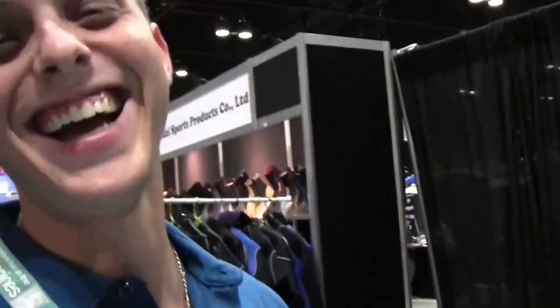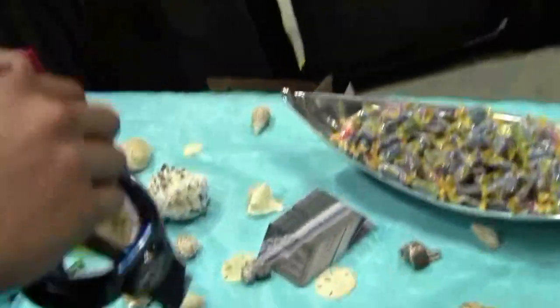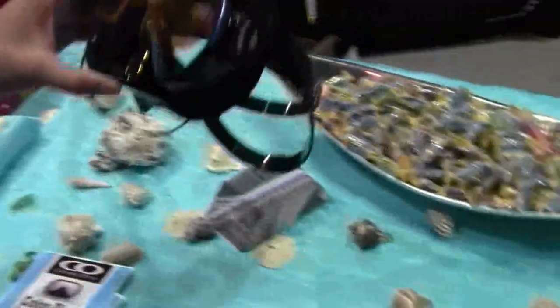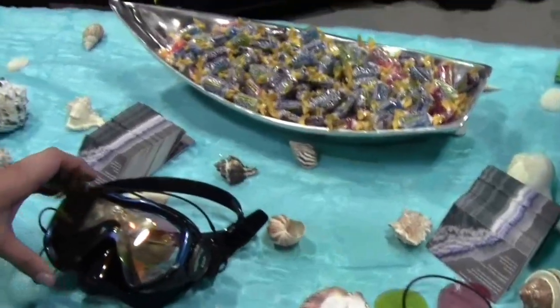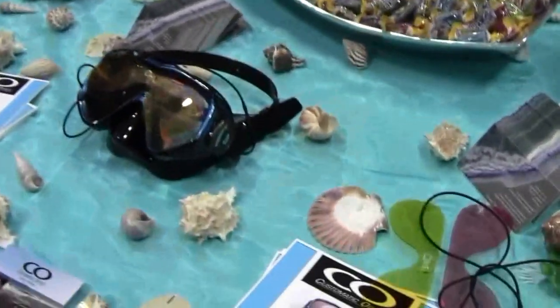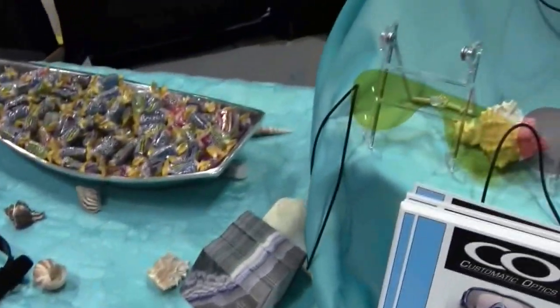Scuba diving is not a joke, sir. But it is fun, and so that makes it more funner — that is not a word, but we said it. Everybody gets into diving to be able to see the colors of the fish and the reef, so now they can do it on every dive.